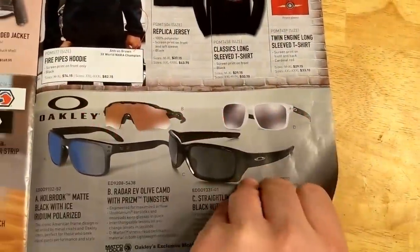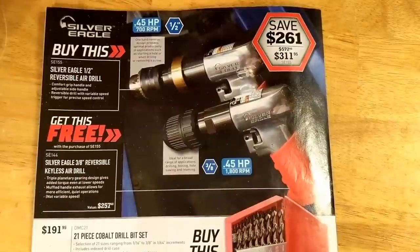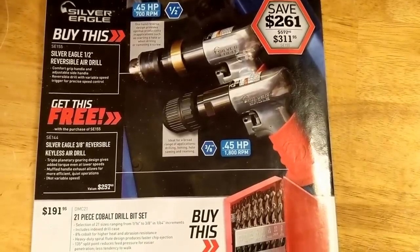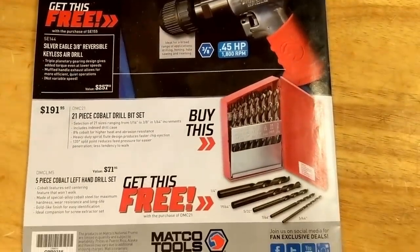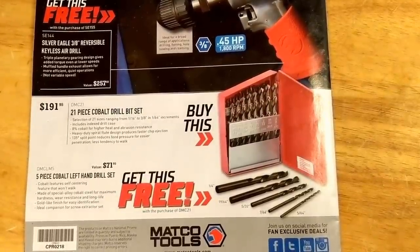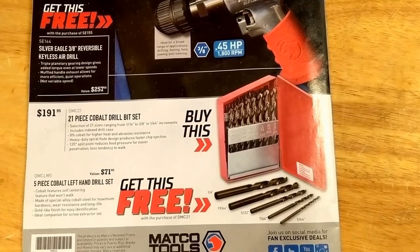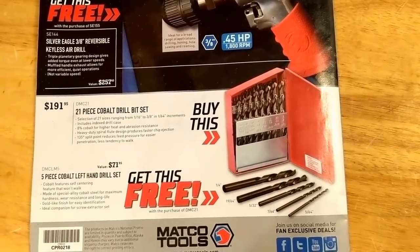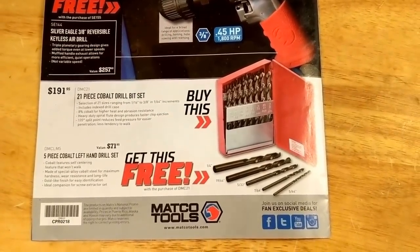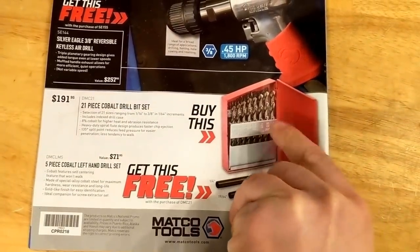Another Matco tool swag and Oakley sunglasses. I got a couple air drills here — buy this, get one free. Half inch and three-eighths. I don't really use my air drill too much anymore; I've got a cordless drill. Some drill bits with reverse drill bits — left-hand drill bits free. So $191. According to my dealer, these are a lifetime warranty, so if you break one, they'll replace it. Could be an option anyways; they seem like they're decent enough bits.